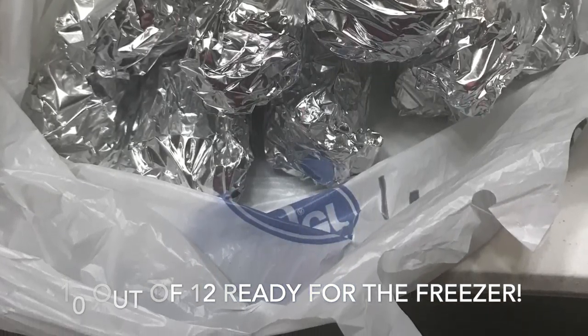So I hope you like this short little video of how I process my corn on the cob. I hope you all have a blessed day. Thanks for watching.